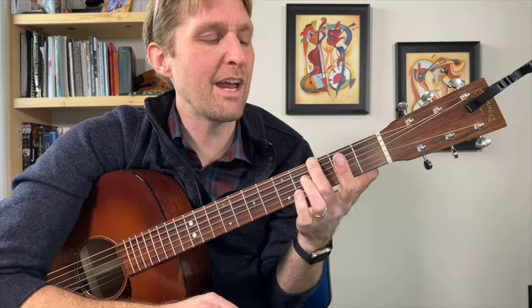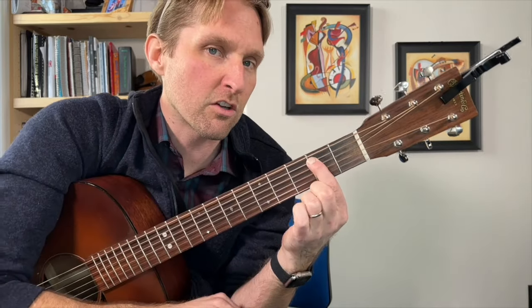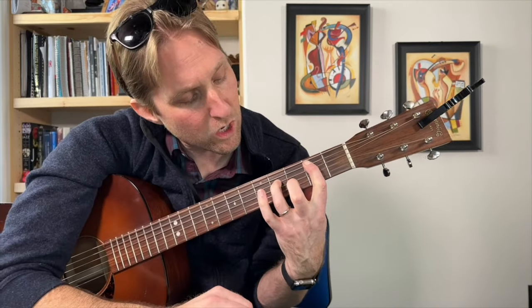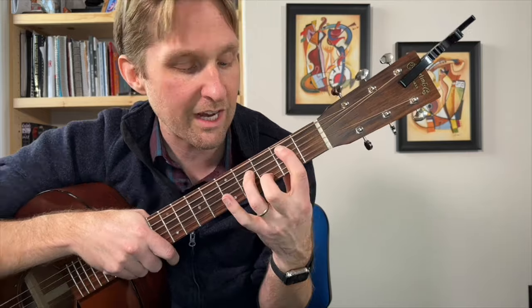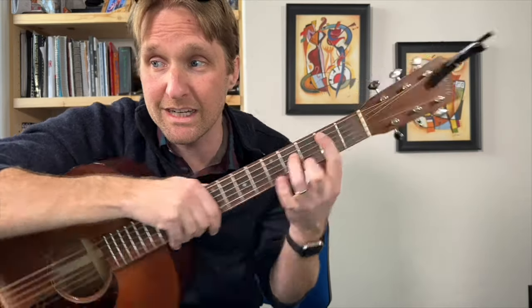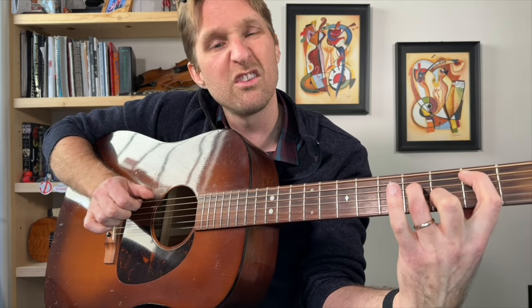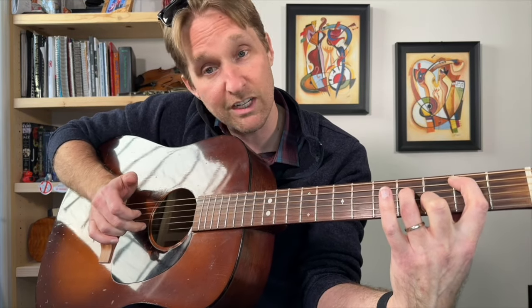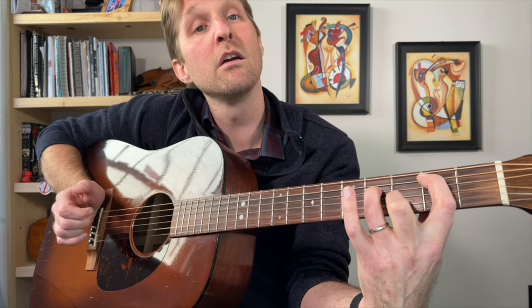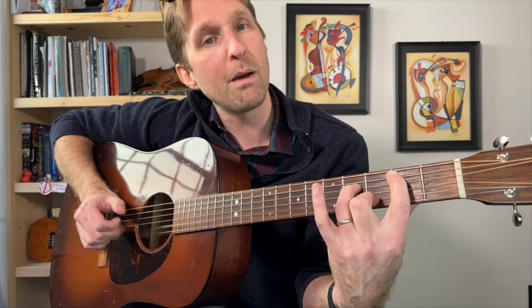Then we go to a G chord, or whatever — who cares. Then we go to a G major 7 over B, one of my all-time favorite guitar chords. Pointer finger second fret on the second string from the top, ring finger fourth fret on the third string from the top, middle finger third fret second string from the top. It looks like a bar chord but it is not a bar chord. In the recording you kind of play the second and third strings from the top together, then the third string from the bottom, then the second string from the bottom.